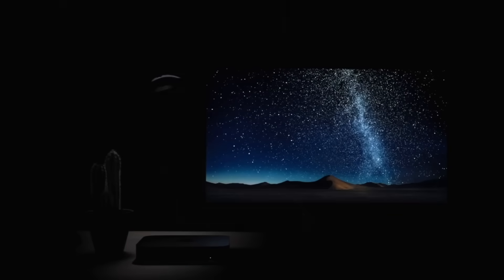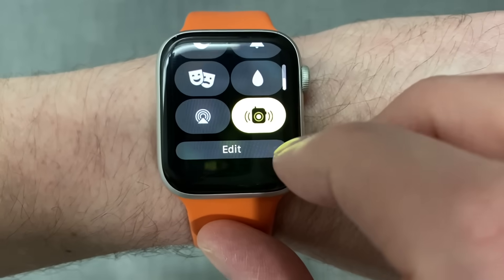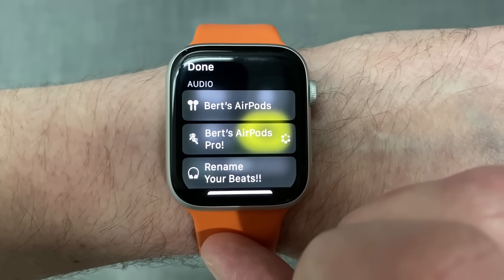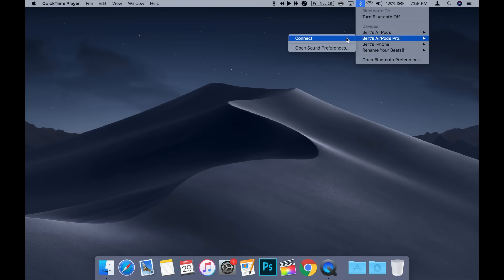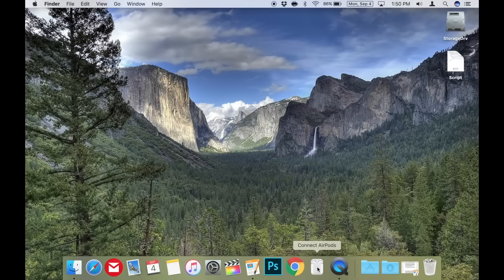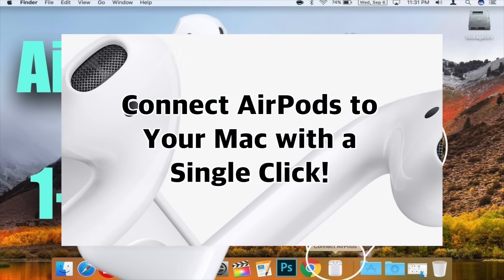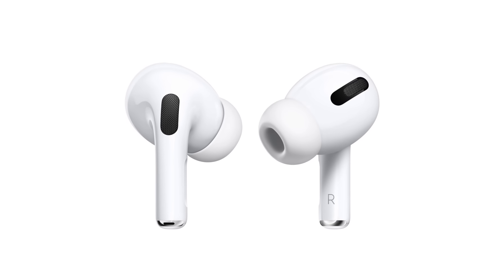Connecting AirPods Pro to your other Apple devices once they're set up with your iPhone is really simple. Put them in your ears, then on Apple Watch, go to Control Center by swiping up on your watch face and tap the audio output button, then choose your AirPods Pro. On your Mac, choose the Bluetooth option in the menu bar, go to your AirPods Pro and click Connect. You can even create a shortcut to connect your AirPods Pro — check out my video on connecting AirPods to your Mac with a single click.